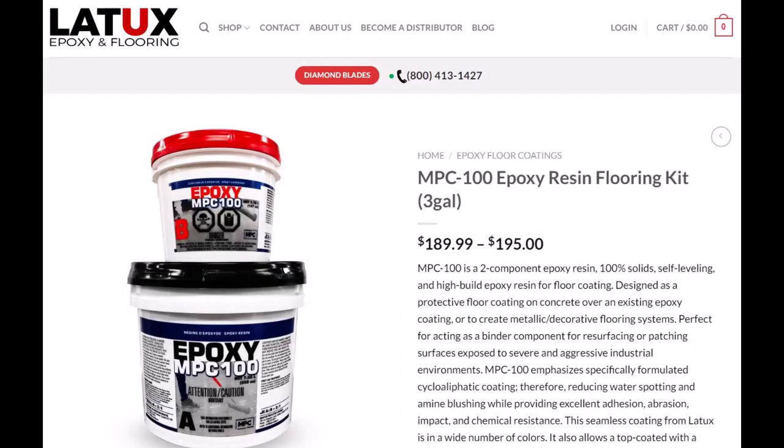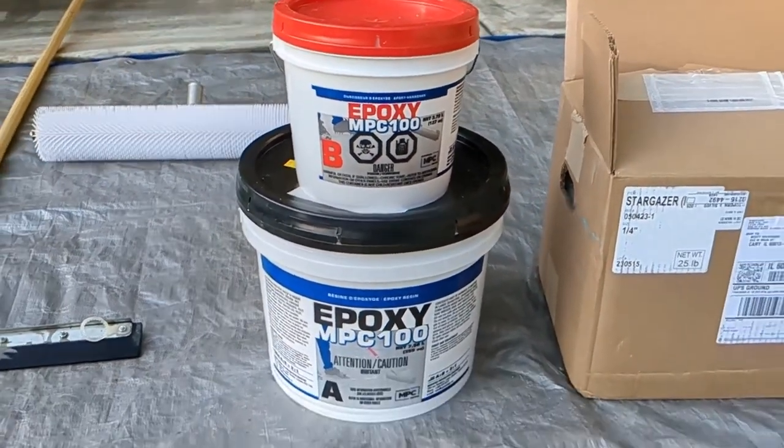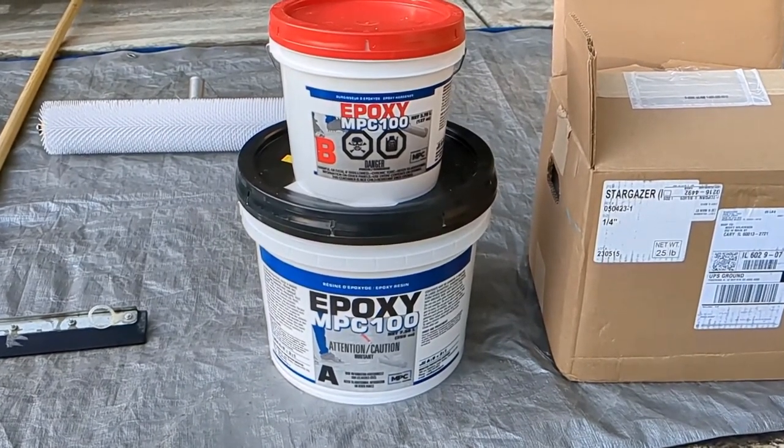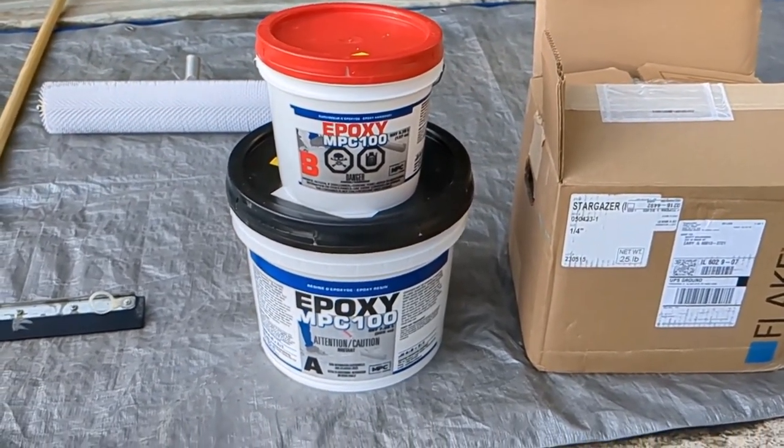For the epoxy base coat, I'm using MPC-100, branded Master Protective Coatings. They were apparently bought by a company called Latux — you can buy it through Amazon or direct from latexepoxy.com, both linked in the video description. MPC-100 is a professional-grade 100% solids epoxy floor base coating with several color tints available. I chose the light gray tint. The specs say it can cover 400 square feet for a non-flake coating at two thin coats, or up to 600 square feet as a single base coat for flakes. My garage is about 480 square feet, so it should give me a pretty thick base coat.